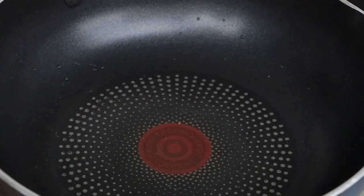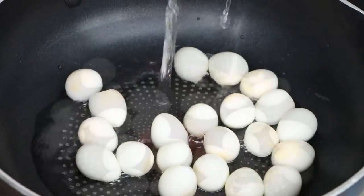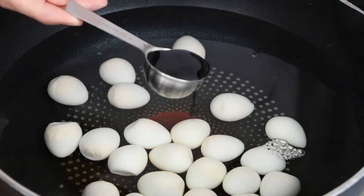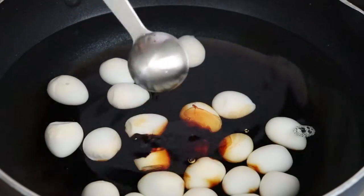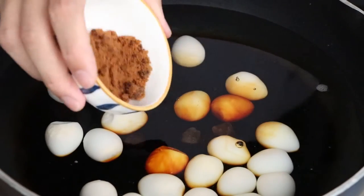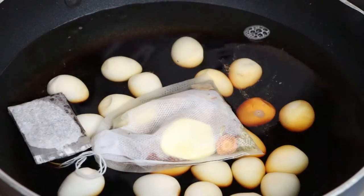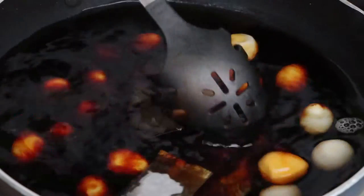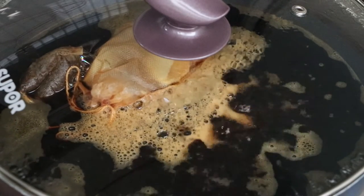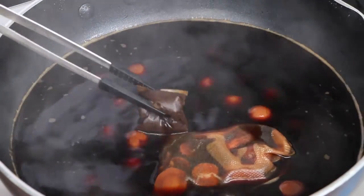Now we can start to cook Taiwan iron eggs. Put the quail eggs into the pan with enough water to immerse them. Then add 8 tbsp soy sauce, 3 tbsp dark soy sauce, 10g rock sugar, 10g brown sugar, and mix in the spices bag. Add a small pack of black tea into the pan. Then use the small fire to boil them. After the water has boiled, use the small fire to cook them for half an hour. After half an hour, discard the black tea and meat spices bag.